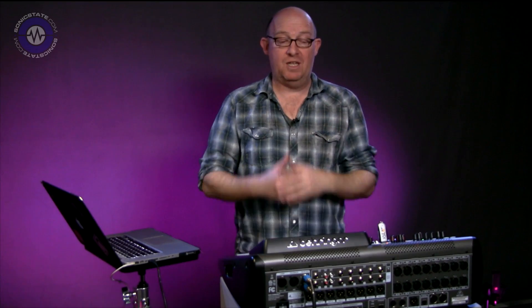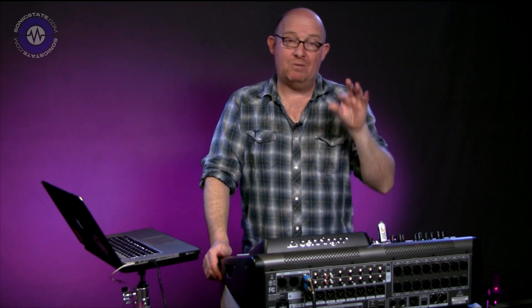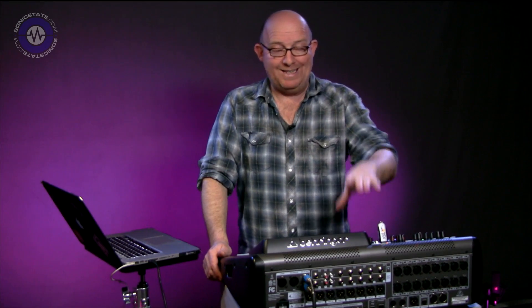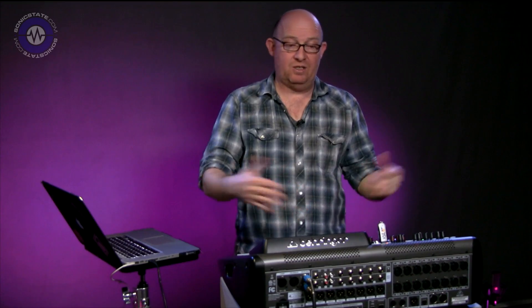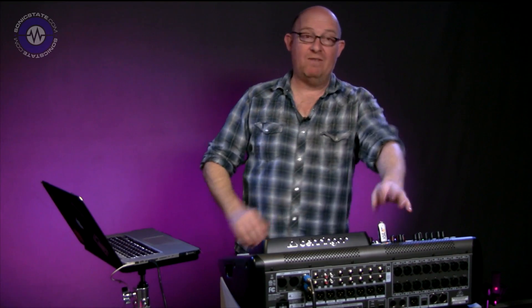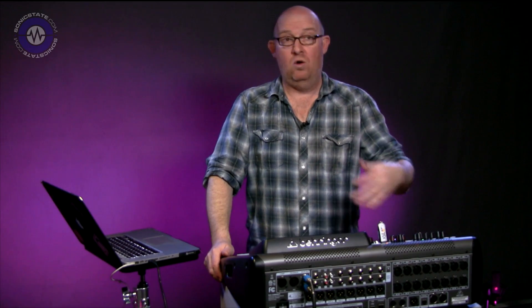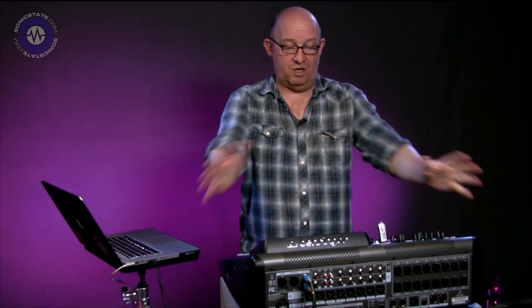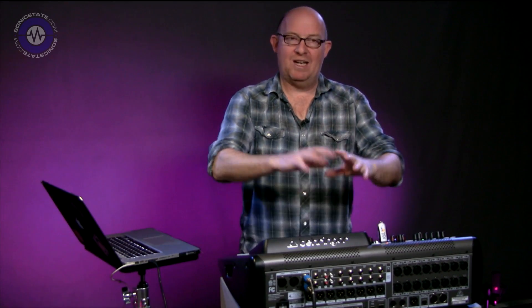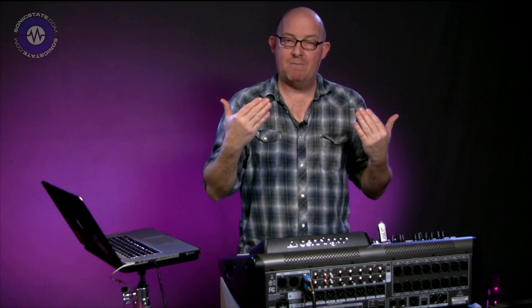Another question you're bound to ask is: will it load my presets? The answer is yes, although perhaps the first betas being loaded didn't have the ability to read existing presets. When I had the X32 last year, I saved everything onto a USB stick so I could load it back. I loaded my entire show scene, which has all the different scenes, presets, routing and extras — it just came straight back up.